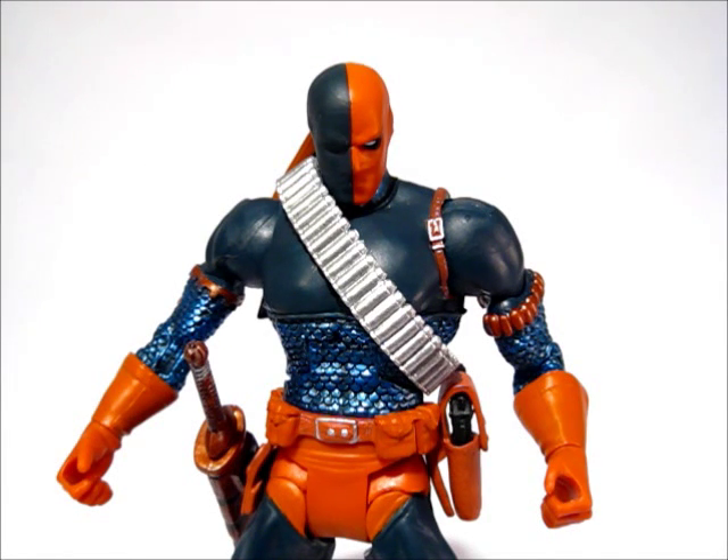Alright guys, the next review I want to do today is the DC Universe Classics Deathstroke figure. One of my viewers asked that I do this review, so here it is. Might as well do it, since I'm going to look at some Deadpool figures, and if you know anything about these characters, they're kind of connected.